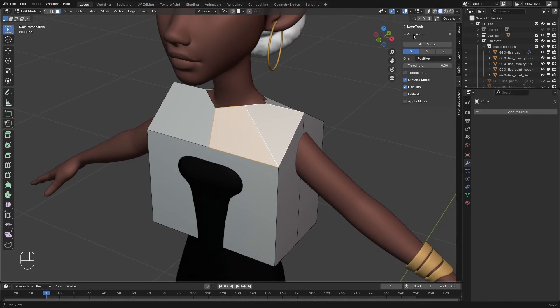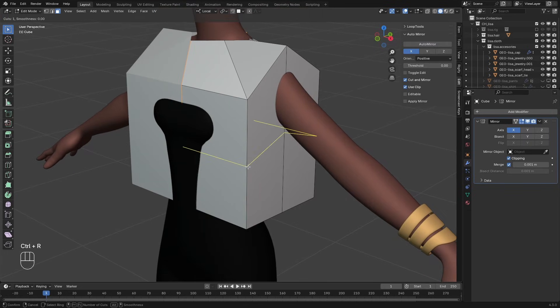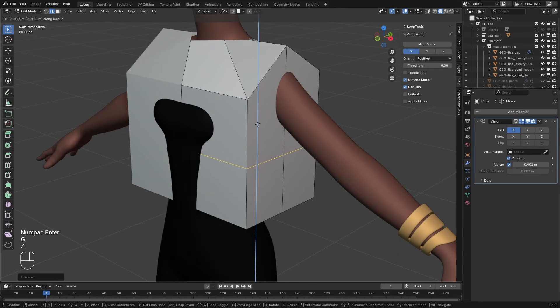With the auto-mirror add-on enabled, I'll select auto-mirror and it automatically adds a mirror modifier for us. I'm going to add another edge loop here. SZ0 to scale it on the Z-axis.